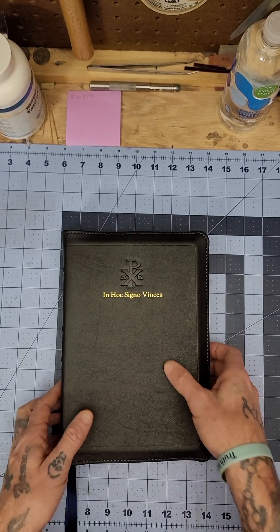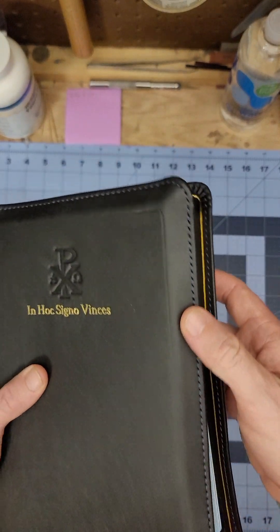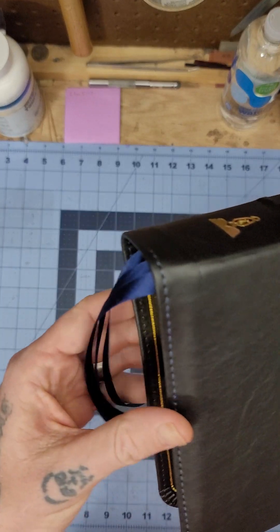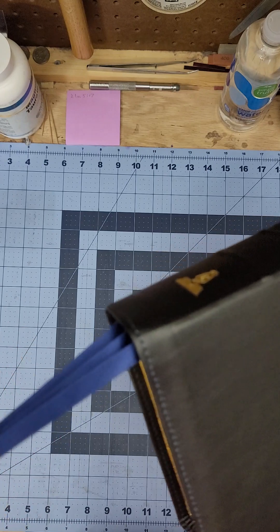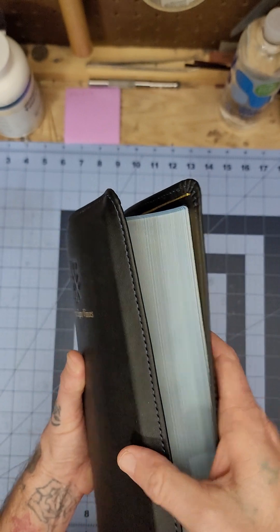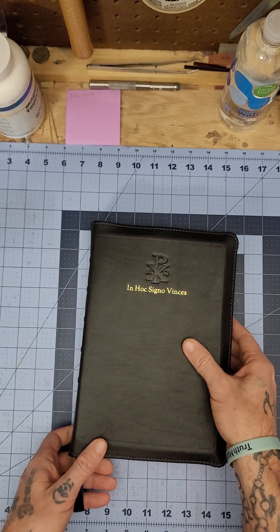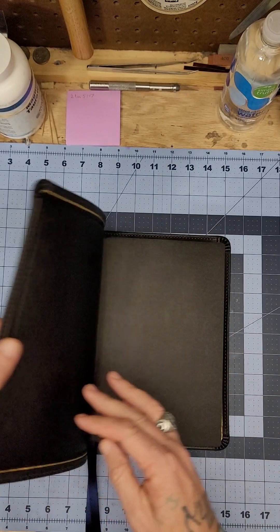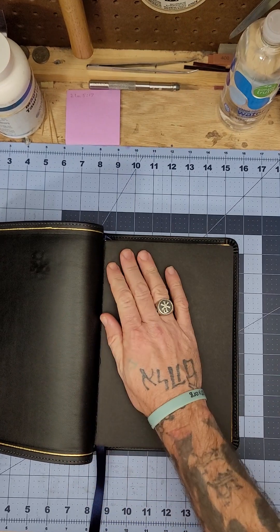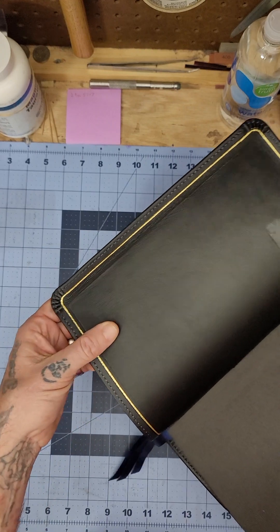As you can see, I put navy perimeter stitching and navy ribbons. It already came with a blue page die under gold.